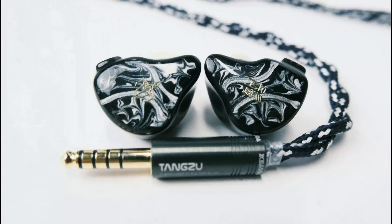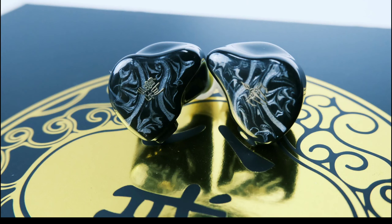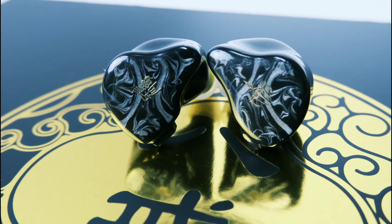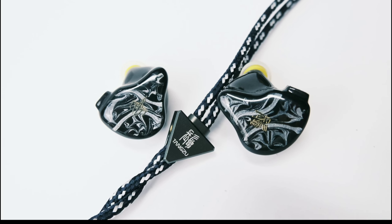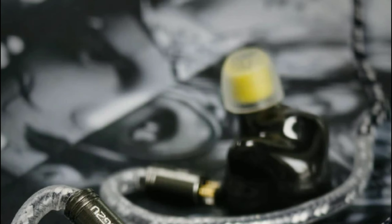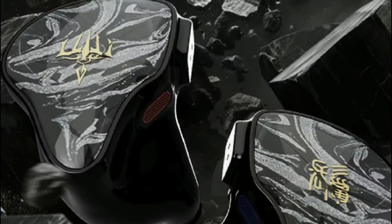ZOO has released a new flagship in-ear monitor called the Baji. The Baji has four drivers inside: one dynamic driver, four balanced armature drivers, one EST driver, and one bone conduction driver. It's a quad-braid in-ear monitor designed for audiophiles.